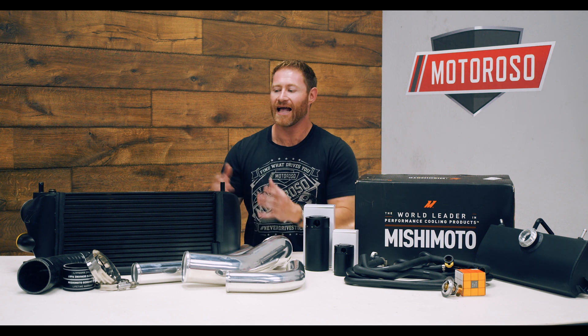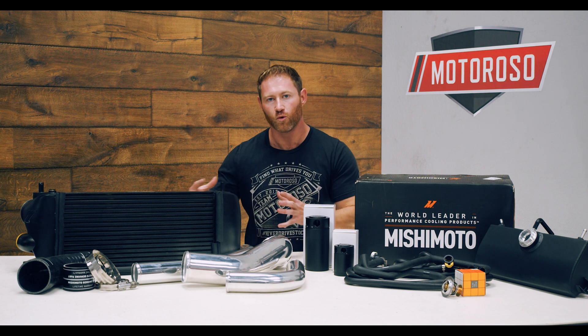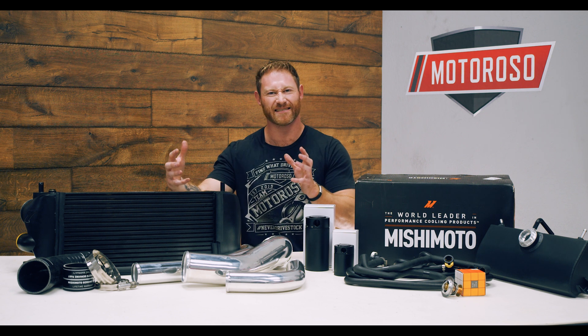You can get the piping in polished or black, and the intercooler itself in black or silver. Performance-wise, you're going to get a 10-degree drop in overall intake temps thanks to a 77% increase in internal volume and a 160% increase in external fin volume, which dramatically increases the cooling area. It also comes with Mishimoto's lifetime warranty — the whole thing is aluminum, versus the stock intercooler's cheap plastic side caps which can fail and create boost leaks.